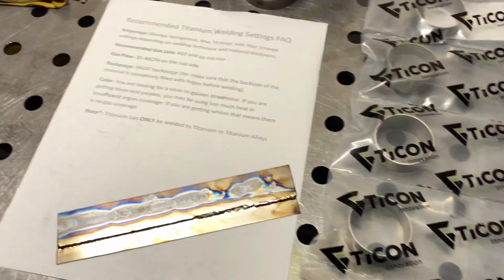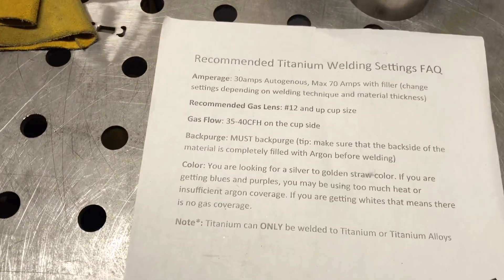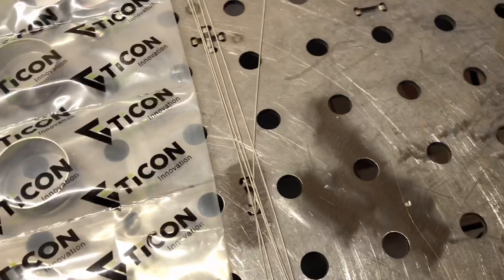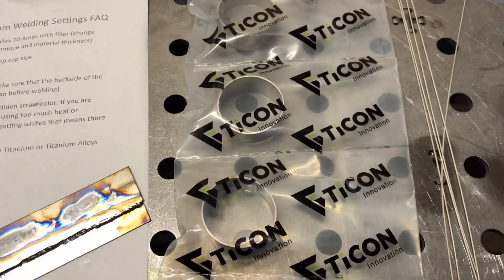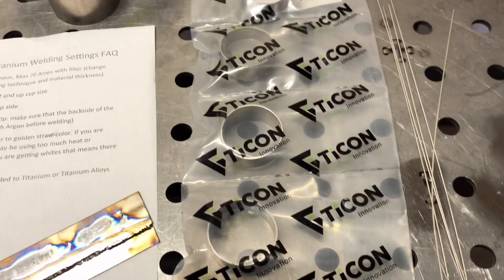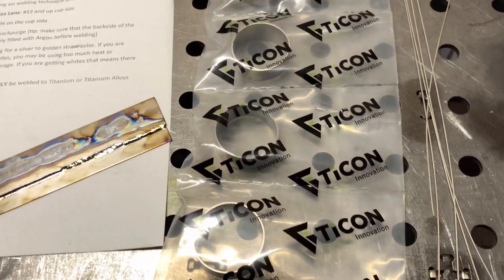Tycon Industries has a titanium practice kit that you can order from them. They send you some scrap pieces of tube, some filler metal, and some pie cuts. These they clean in an ultrasonic bath and then seal them up, so those are ready to weld right out of the package.